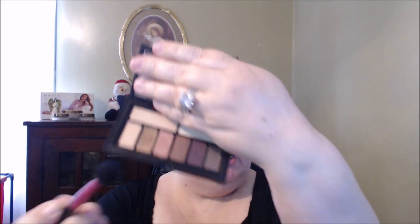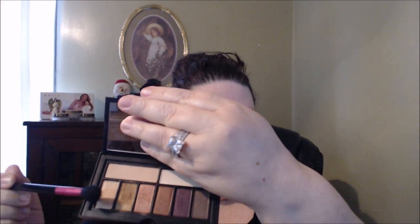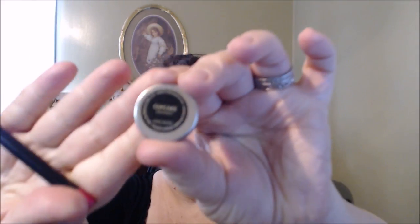I'm gonna use the Smashbox palette - this one is in Golden Hour, this is the one I really like. There are a couple of matte shades on the top. I'm gonna take this more beige tone and put that all over on the lid and up to the brow. One of my favorite transition shades to use is Cupcake from Makeup Geek - it's a beautiful kind of mauve-y shade, one of my favorites.